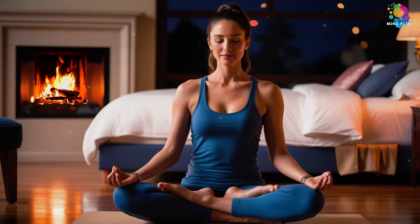Welcome to this guided sleep meditation. I'm so glad you've made the time to be here. Tonight is about letting go of everything that no longer serves you, allowing yourself to truly unwind, so you can get the rest you deserve.